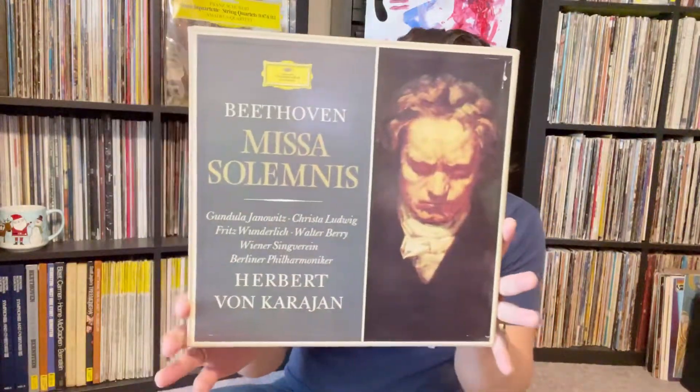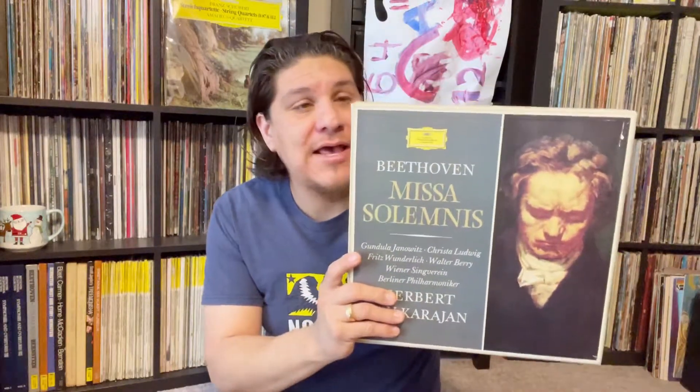He sent me a few box sets. This is a box set of Missa Solemnis — Beethoven's Mass. I actually just purchased this back in January, and I'm realizing the pressing is a little different. This one's definitely in pristine shape, so I'm hoping to send the other box set as a gift to someone.